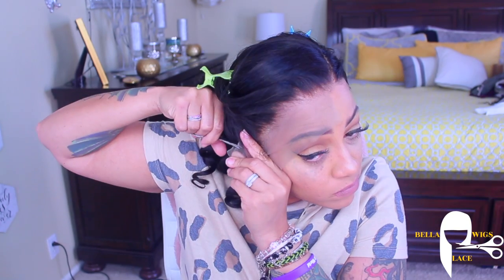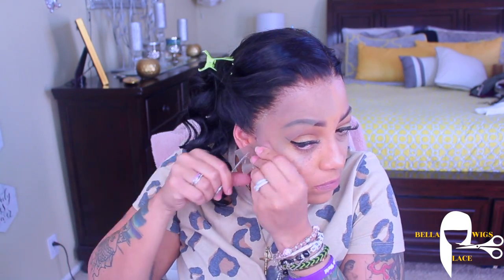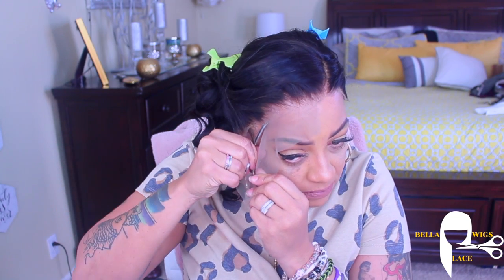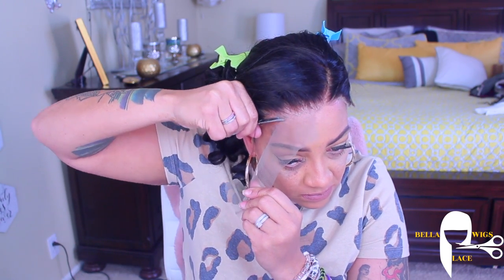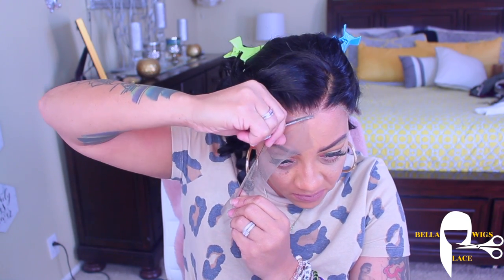I'll definitely do that for you guys. As you guys see, I'm just cutting off the lace from the frontal perimeter, and I always use small scissors. I do see people using eyebrow trimmers or bigger scissors. I prefer the smaller scissors, but I do want to try out the eyebrow trimmers just to see how that works.